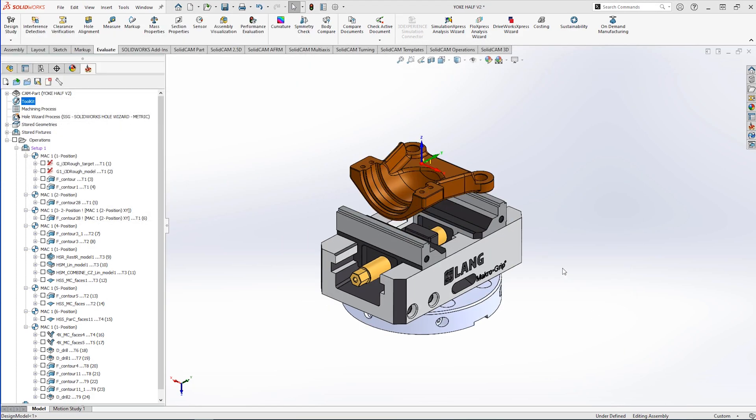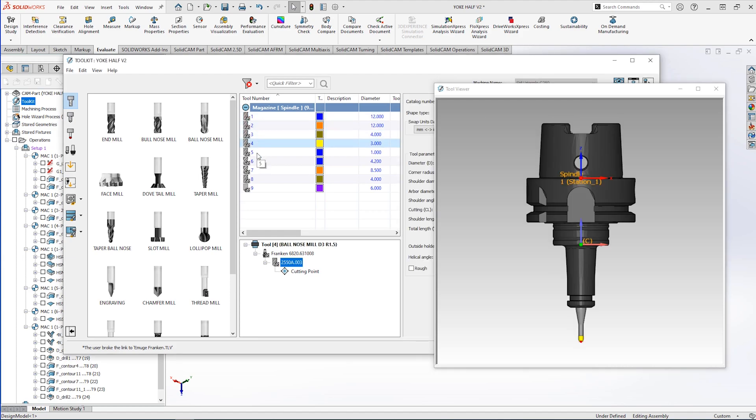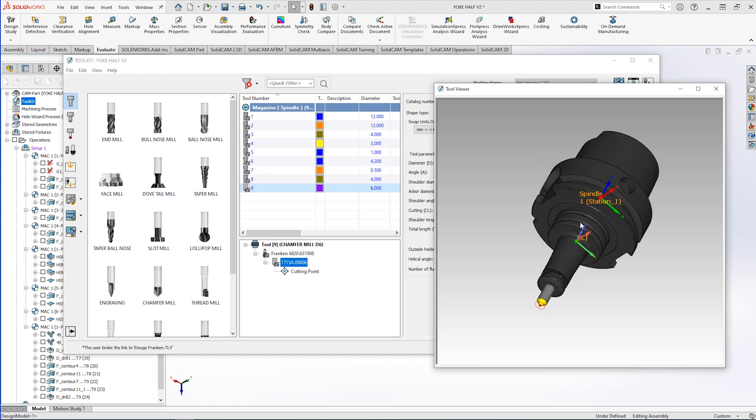The next step is to make sure we've got all the tools we'll need for this. Amugi Franken have been great by supplying us holders and tooling so we can get this job done really simply and really quickly. As you can see in the toolkit, I've previewed everything that I might use today.